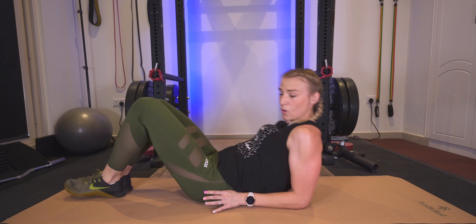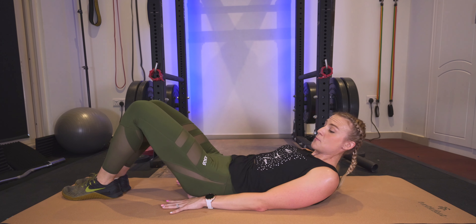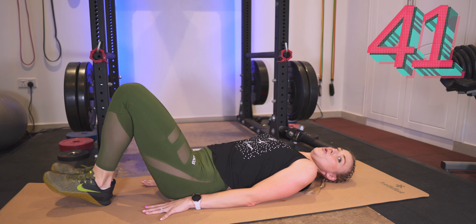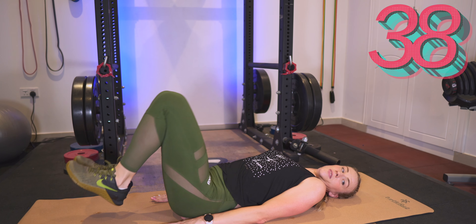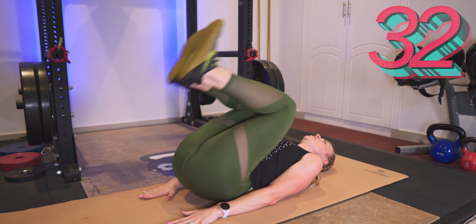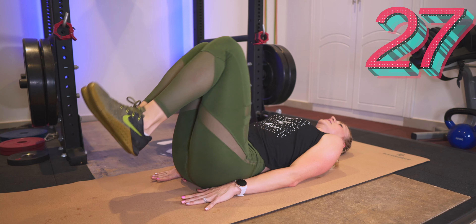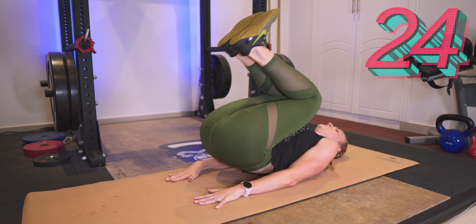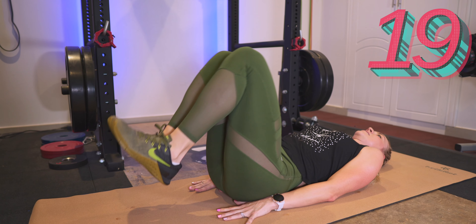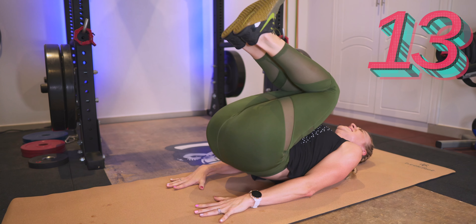We have got a reverse crunch, so lay it back down, hands out right below your hips, pressing them into the ground. We are just going to do a reverse crunch — hold it for a second at the top. Squeeze. Good. Press your hands into the floor so you can really lift the hips. We are almost there, ten more.